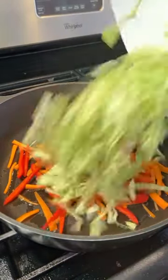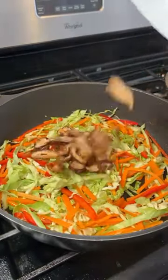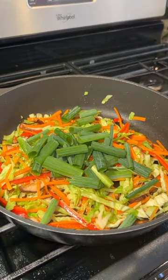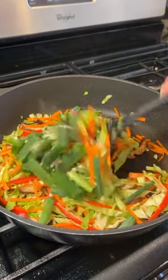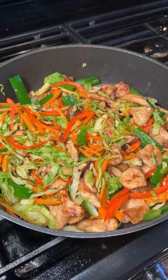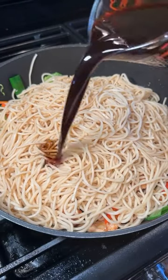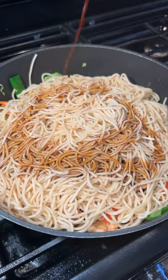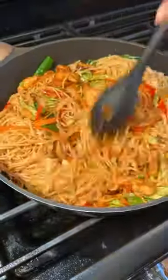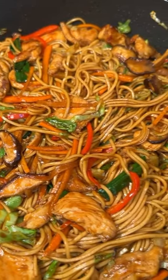In a pan with some oil, add in your vegetables and begin cooking these just until they start to soften. Add in some mushrooms, green onion, and your garlic and cook for one more minute. Then add back in your chicken and your noodles and pour on your sauce. Sauté everything together until everything is coated in that beautiful golden savory sauce.